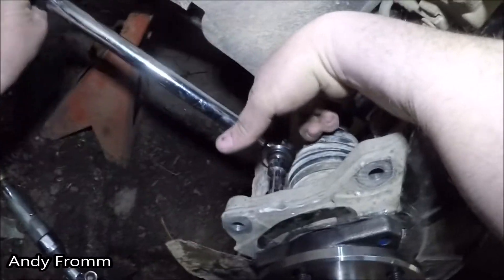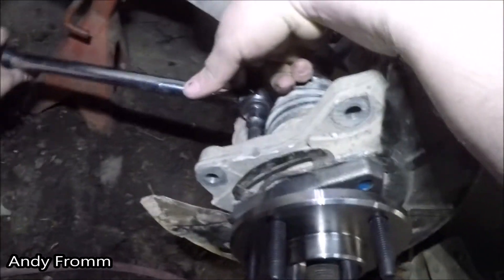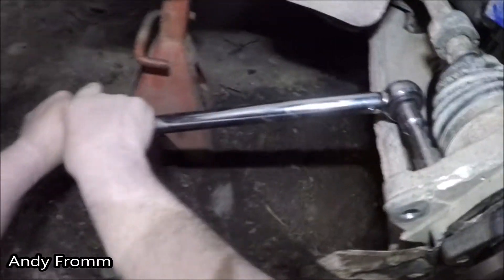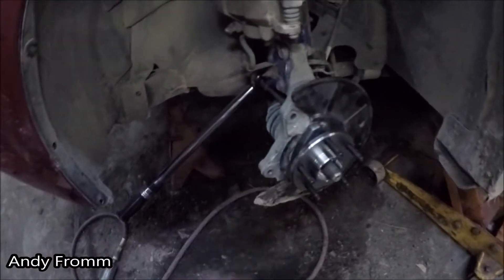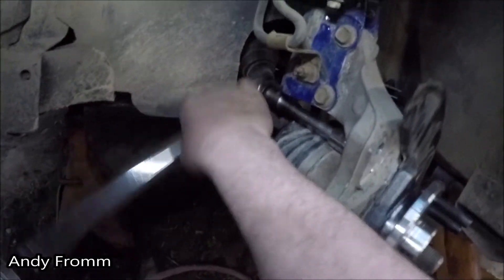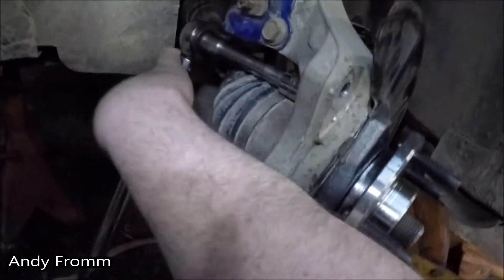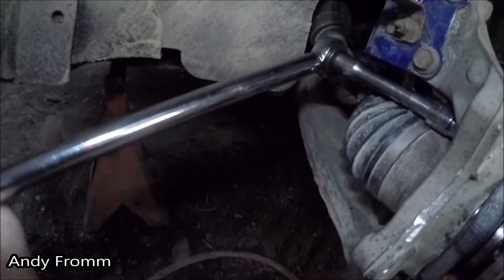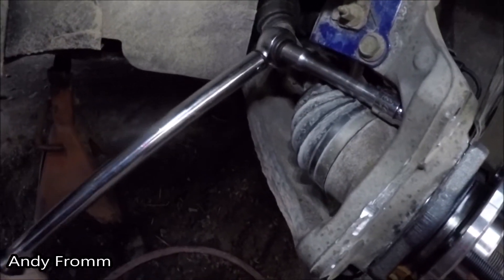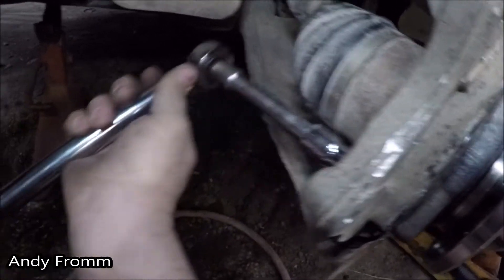Do not get too close to the car. For this top bolt, to get your torque wrench on there decent, you've got to turn the wheel a little bit. Then I like to recheck them.